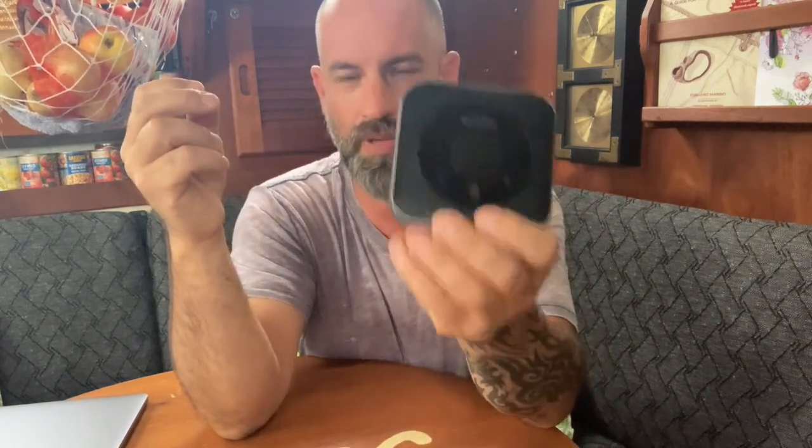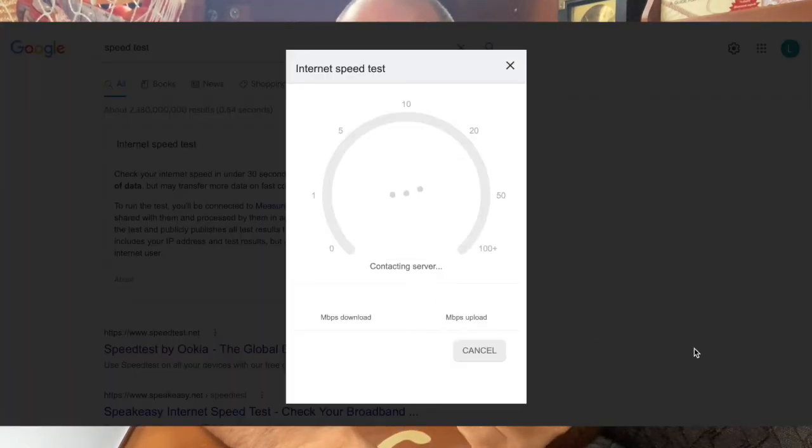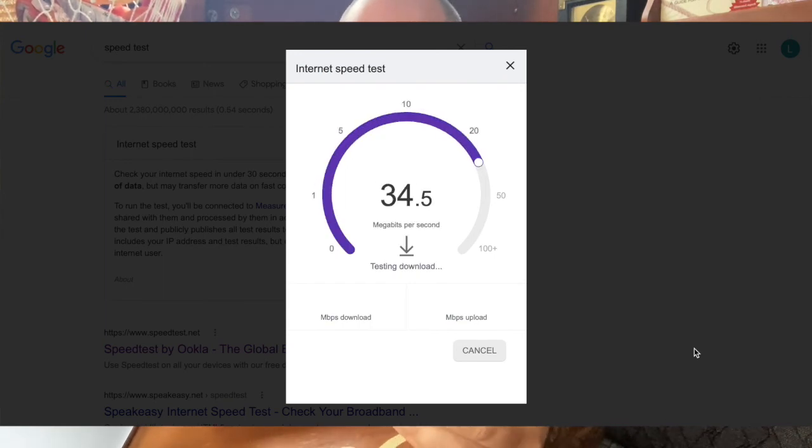The difference between using something like this versus just tethering with your phone: if you tether with your phone, you're going to get anywhere from 2 to 5 megs up and down. That's a cap the cellular carrier puts on phones. With the same chip in this device, I get 26 to 50-something megs down and anywhere from 12 to 19 megs up. That's the difference with the Nighthawk.